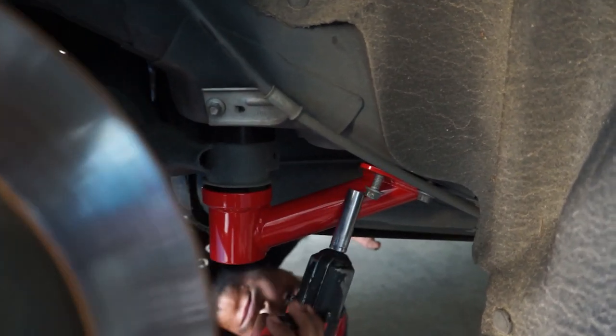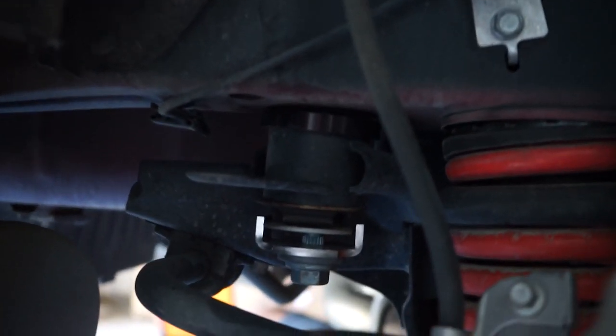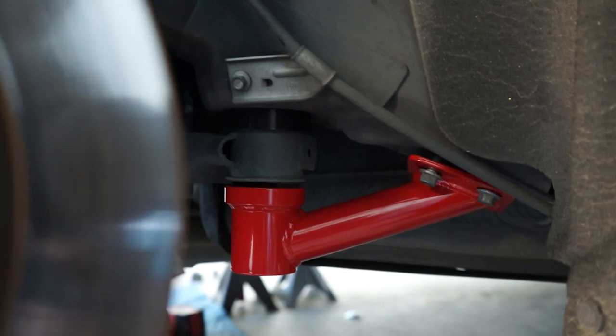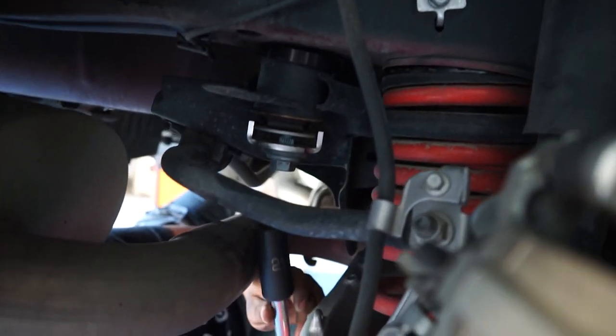Alright guys, so we did get a round part in already on one side. Got some bushings right there too as well, with the metal retainer right there. This was pretty simple — that was already like 10 to 15 minutes. We still have a lot of process to go, but we'll see what happens.